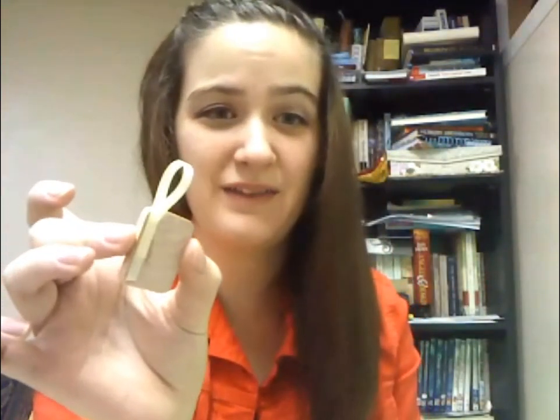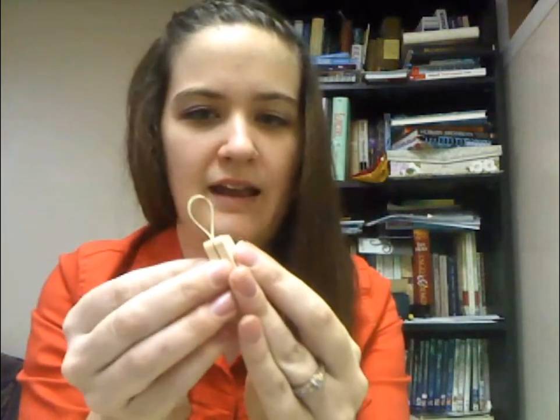You'll take that ribbon and use your super glue, hot glue, whatever, to glue it down on the side of the rectangle, and then loop it over and glue it again. So once you have the little loop glued to the inside of the block, you'll just take your other piece and glue it over where the ribbon is attached. Ta-da! You have your uncovered book.